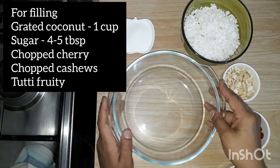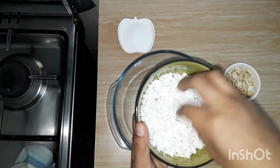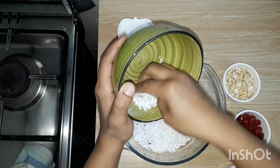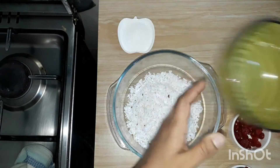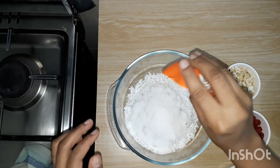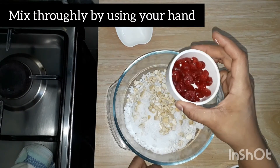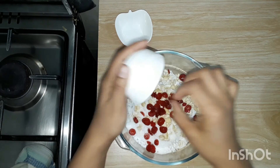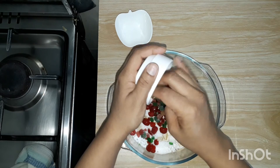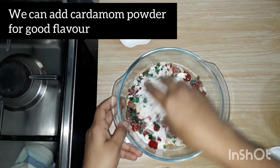Now we have to fill the filling. I have to fill it. I used to make the sauce with a spoon. I will mix it in a bowl. I can add 4 to 5 tablespoons. We add the cashew aside.